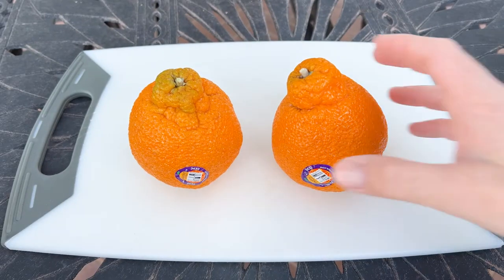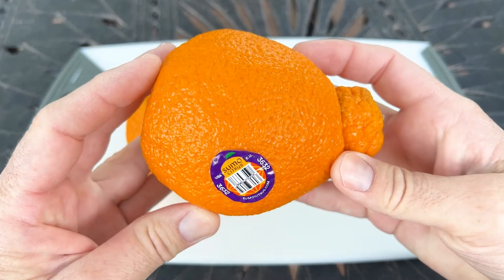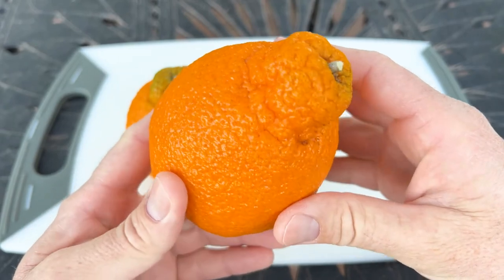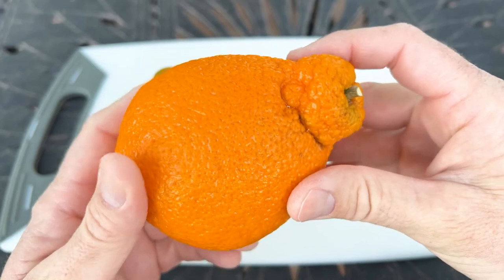Good morning, this is Paul and thanks for checking out Sumo Citrus, also known as Dekopon. This is a variety of Satsuma Orange that is a hybrid of Kiyomi Orange crossed with Ponkan, which is also known as the Chinese Honey Orange.